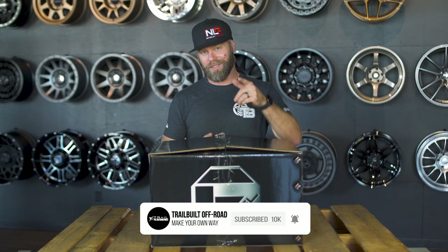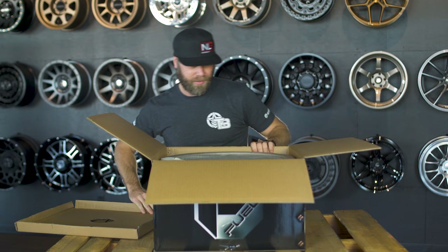Hey, what's going on guys, Josh from Trail Builds. Today we have in front of you a brand new wheel design from Fuel Off-Road that we're going to be unboxing and showing you guys. It just hit the market and it looks super awesome — you guys are going to love it. We got a little impatient and opened up the box already because we're excited, but that's all right.